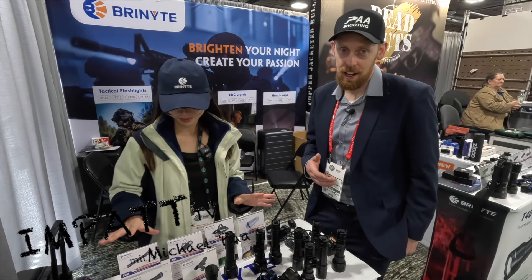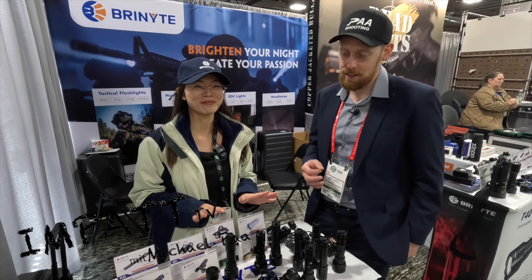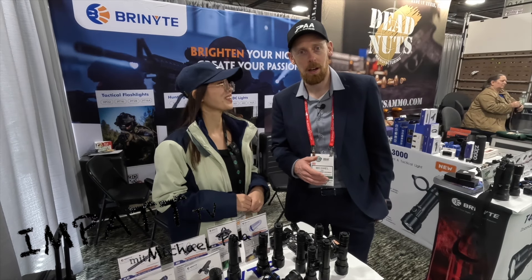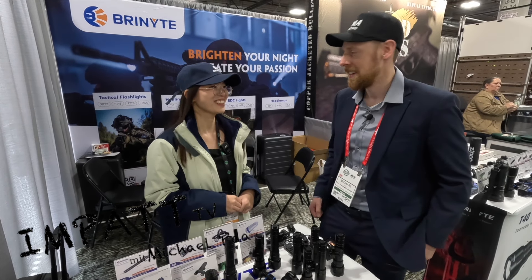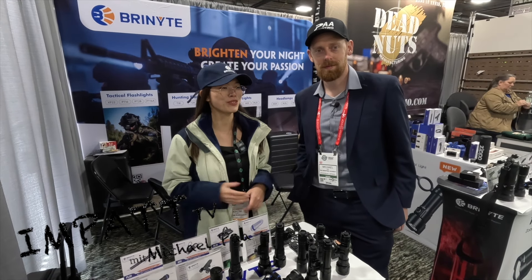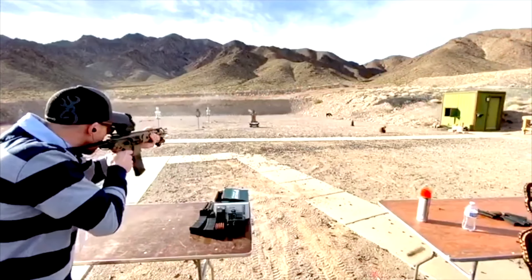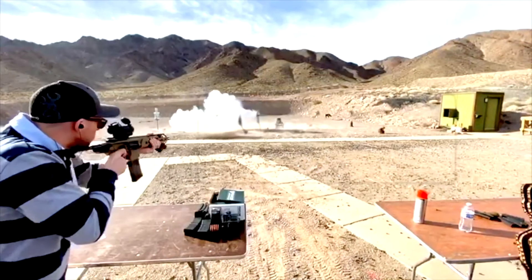Come by and check it out. Order it from Brunite from the website. I'm happy because I've been using them for many years now and I'm really, really happy with the products. Thank you so much. That's really nice — welcome to our group, welcome to Brunite.